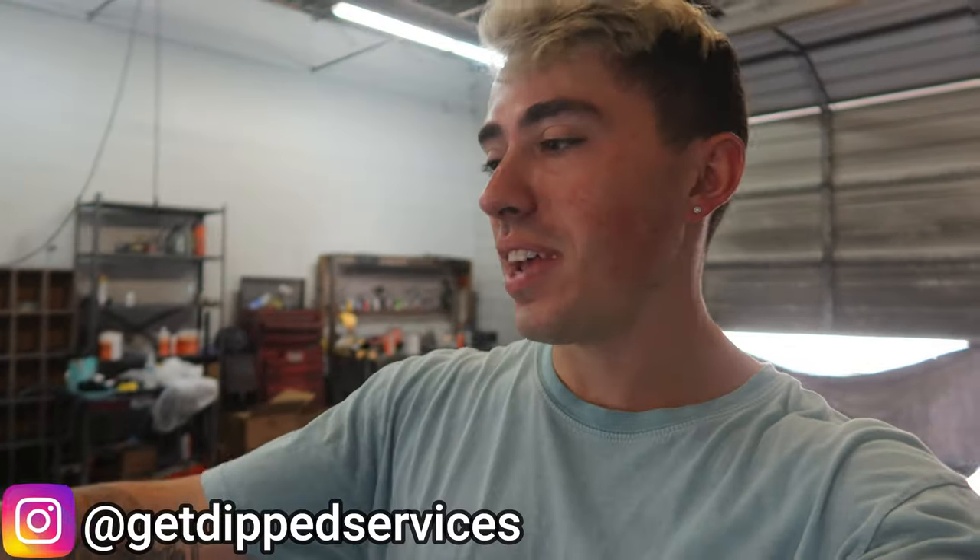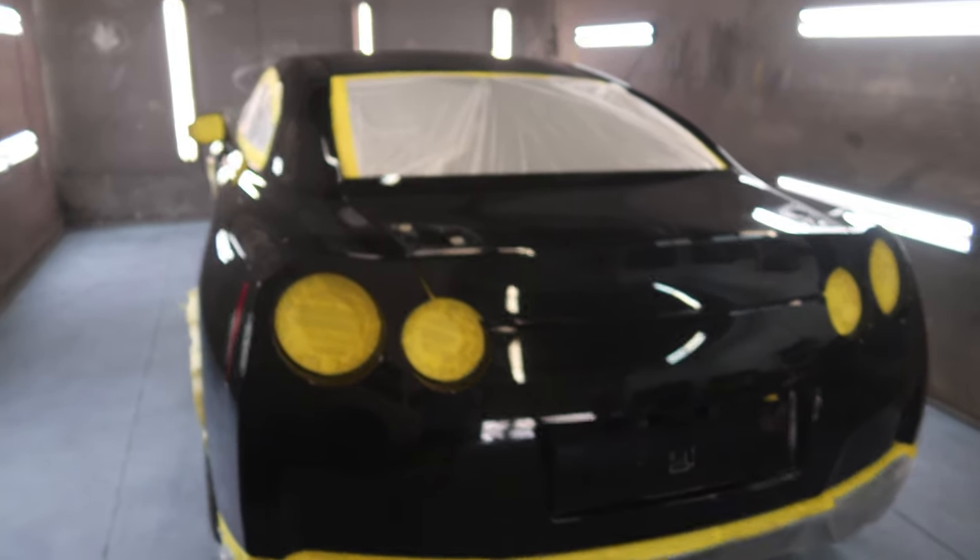What's up guys, welcome back. We got a GTR — I know we've had one before, but every time is just as exciting. It is one of them R35's, the beautiful, the great, the legendary Godzilla. You got some standing marks down there, looks like Africa or something like that. This whole car is gonna go gloss white.